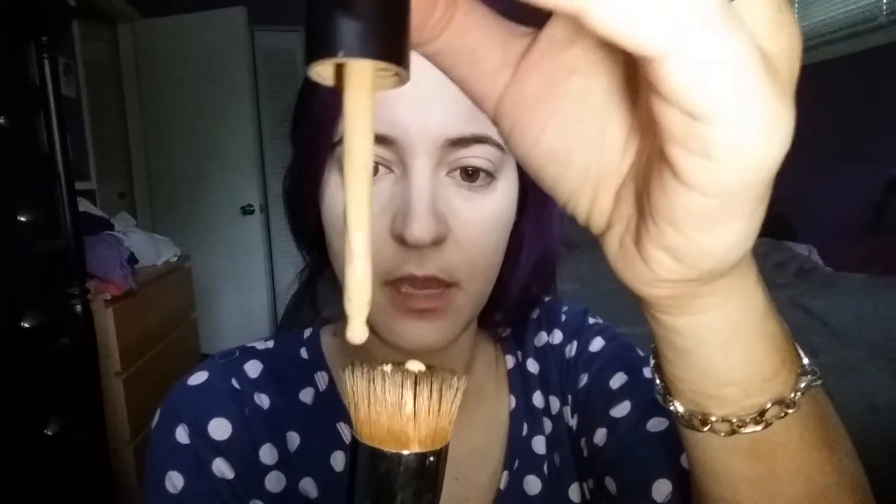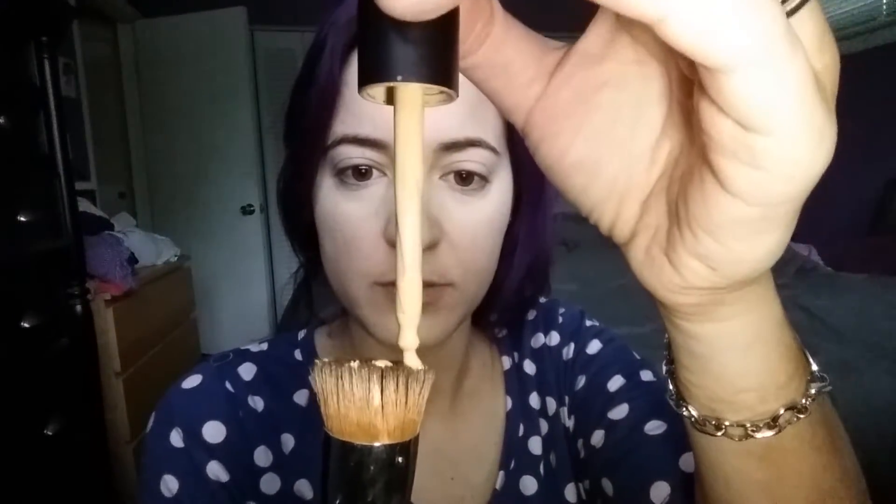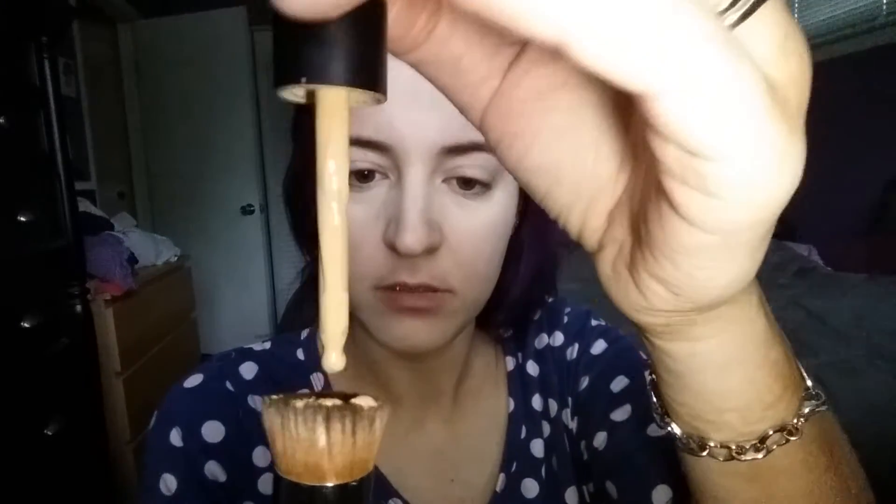This is our liquid foundation — you have to shake it very, very well so that everything blends together. It comes in a bottle like this with a dropper dispenser. I usually put it on the outer rim as opposed to the recessed middle — I find that's easier — and then I can just dot it in a few places and blend it in.